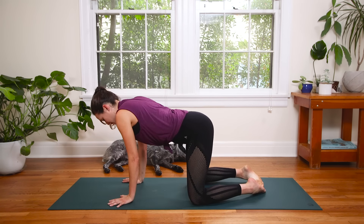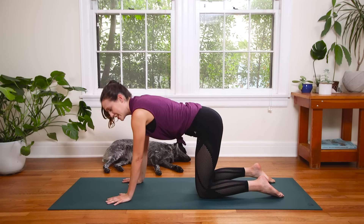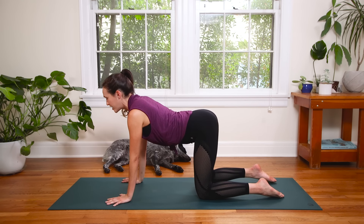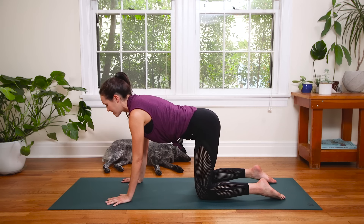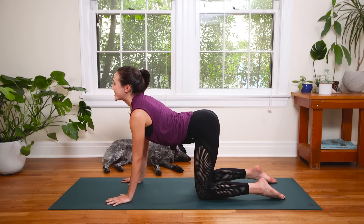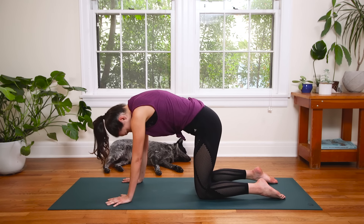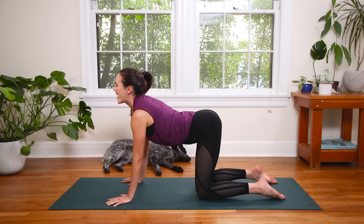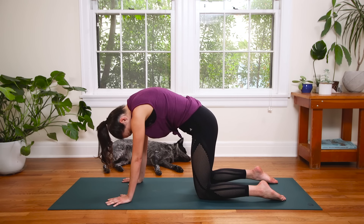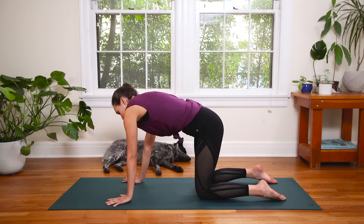We're going to come all the way up to all fours. Take your time, nice and slow. We're squeezing it in with the quick power flow, but it doesn't mean the energy of the practice is going to be frantic or rushed — quite the opposite. Focusing on quality of movement. Inhale, drop the belly, open the chest. And exhale, rounding through cat-cow. Inhale, drop the belly, big breath, big stretch. And then exhale, claw through the fingertips — establish that now. Press into the tops of the feet. Continue with traditional cat-cow or start to find any movement here that feels good. You're still working the spine, stretching the back body and the front body, maybe getting into the side body and the hips and the shoulders.